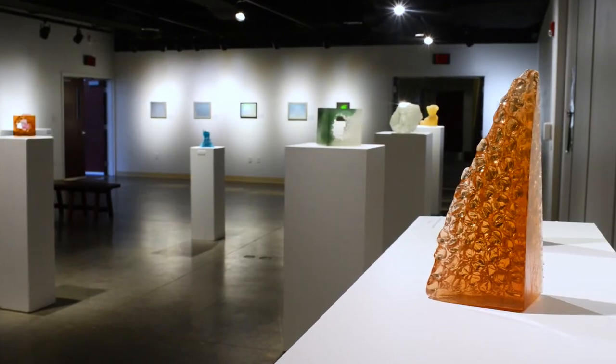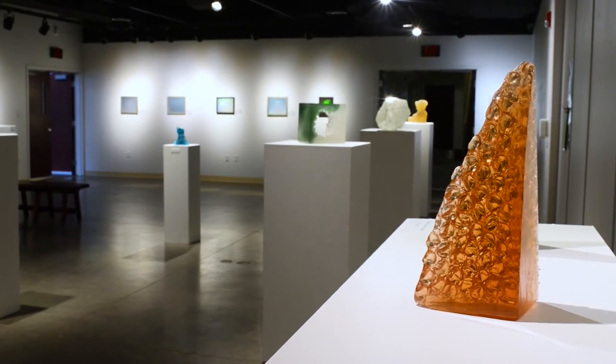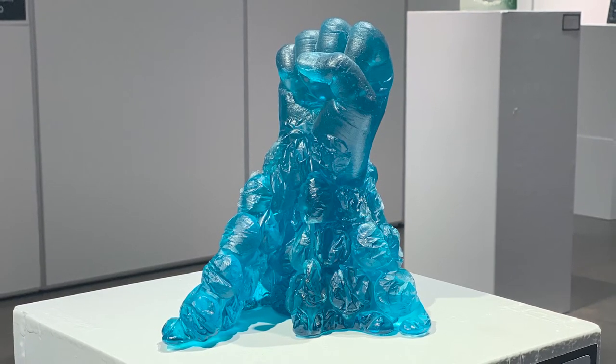The next artworks are mostly bubble wrap in various forms. I start by making my fist in glass wrapped in bubble wrap, and then I did the heads that you see in the gallery — that's called hollow core casting.